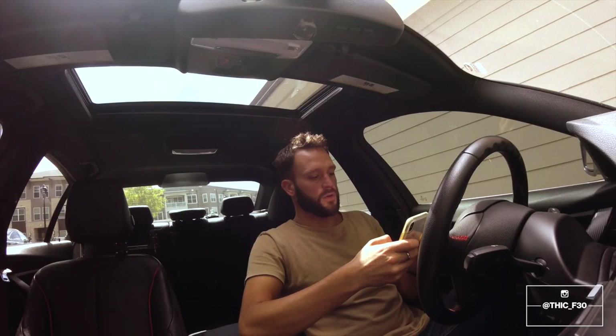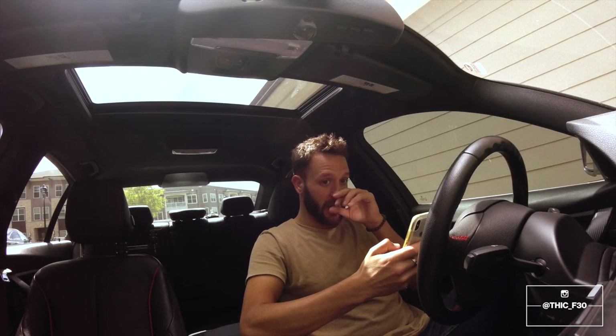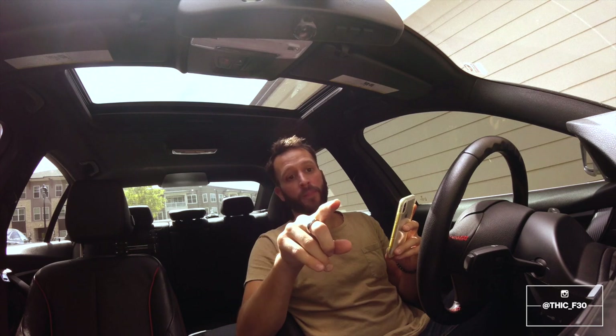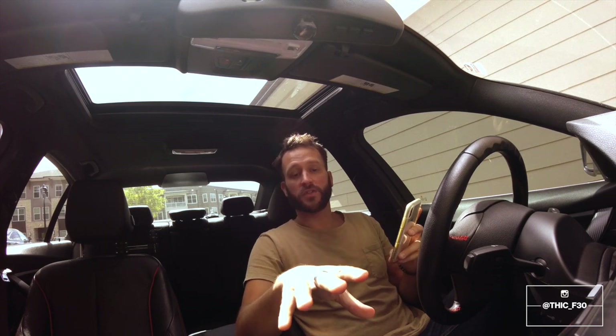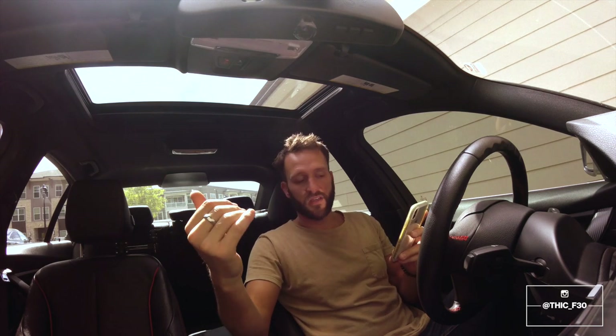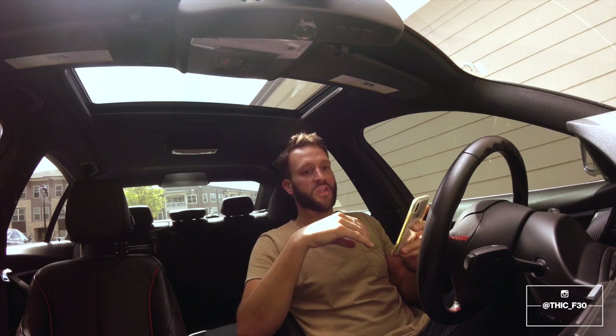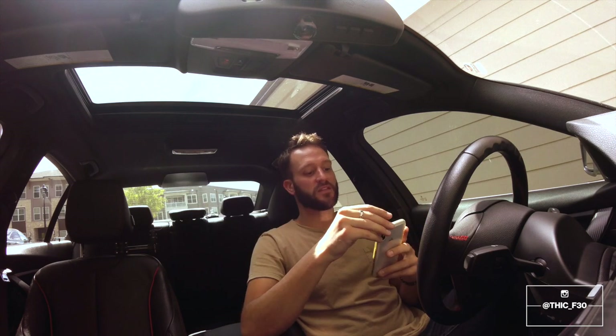What's up guys, back with another video. Today we're going to be coding off the legal disclaimer that comes up on your display when you first start your car, so you no longer have to see that. We're also coding off the seat belt indicators, so every time you're driving just a block or whatever and you hear that seat belt chime going off, you don't have to listen to that anymore.